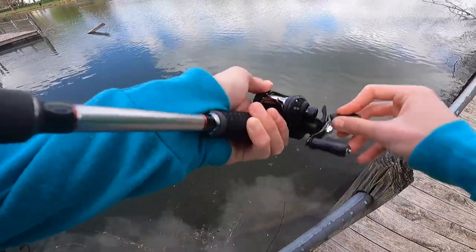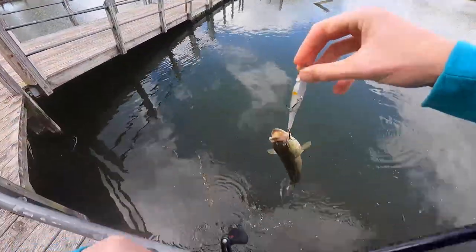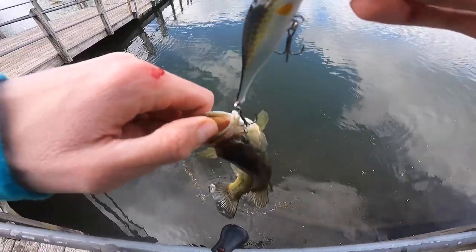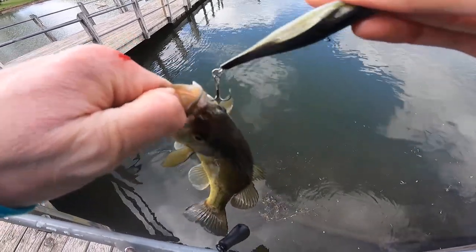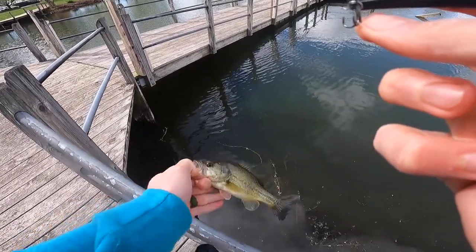There's a fish — two in a row! Just a couple of little dinks, but it's a Debo jerkbait, so you would expect to catch some Debo dinks. This one I'm not going to let hook me. That is a total Debo dink right there — I love it. Team dink for life.